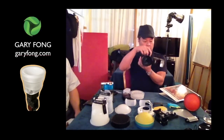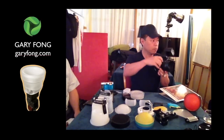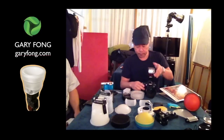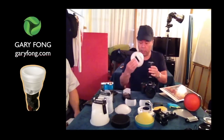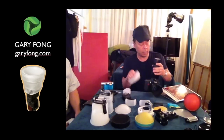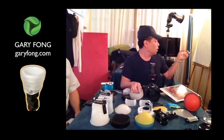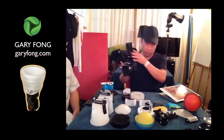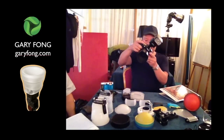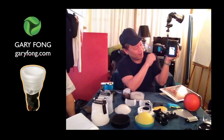If you want to take a vertical photo, the head will make a strong angle, like this. So the Collapsible goes up like this. Voilà la première photo, with the flash direct.